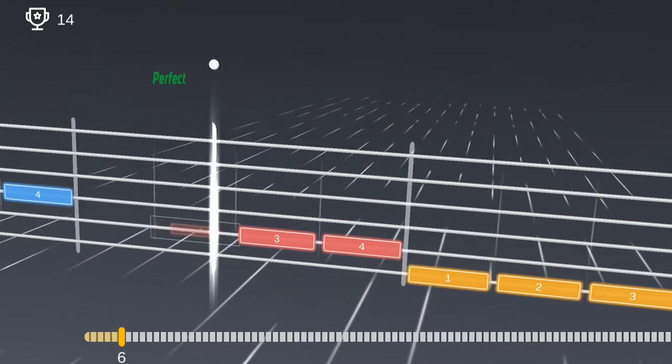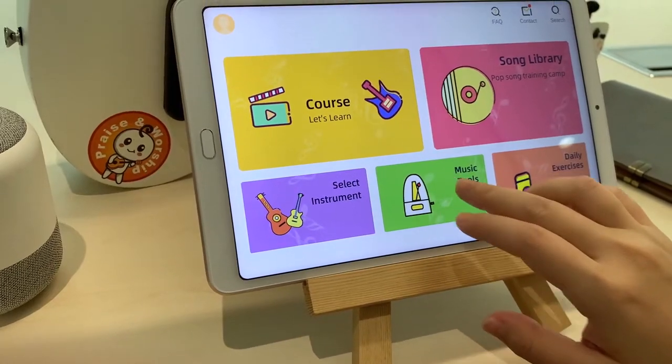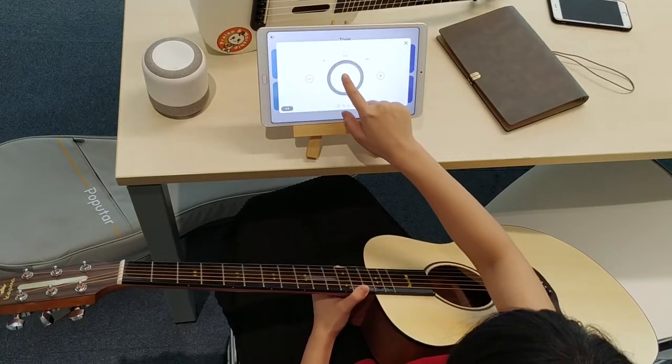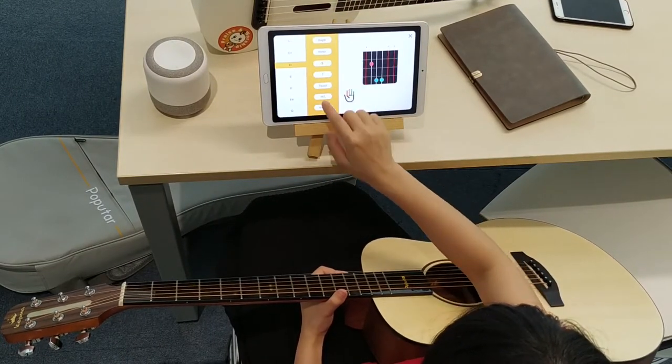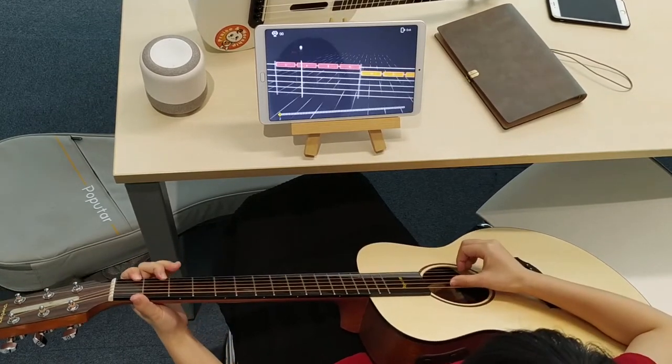Popu Music app is also great for skilled musicians. It is a highly integrated music tool that includes tuners, metronome, chord table, and daily exercises for basic skills like chords and single-string plucking.